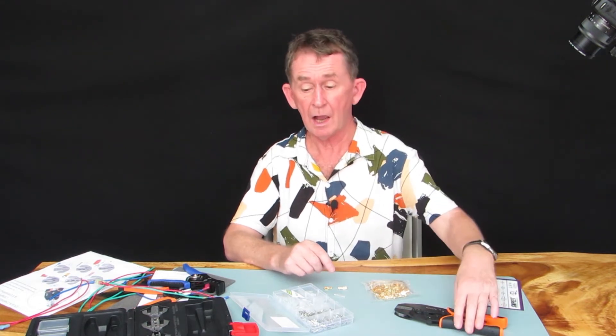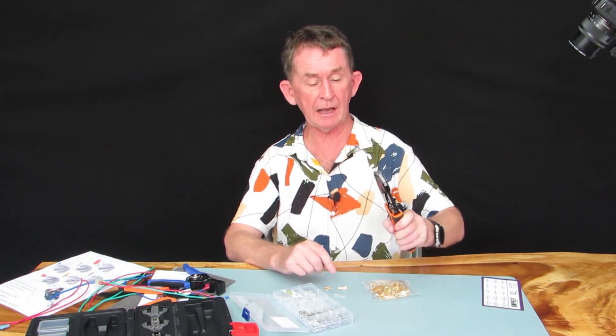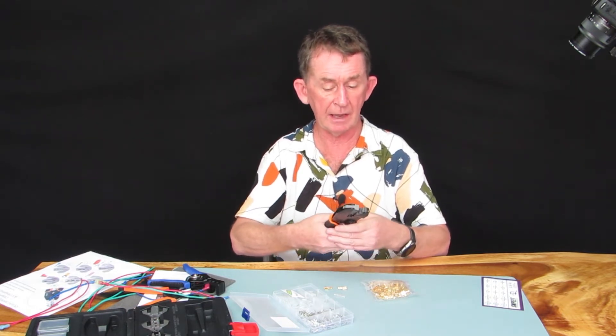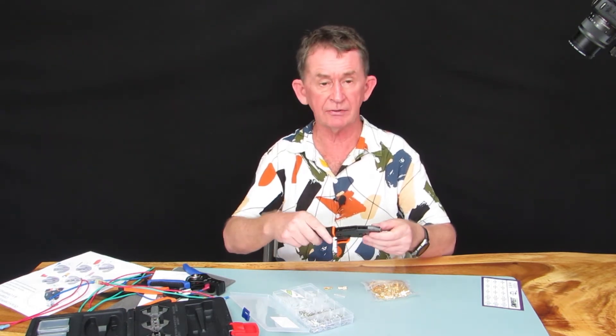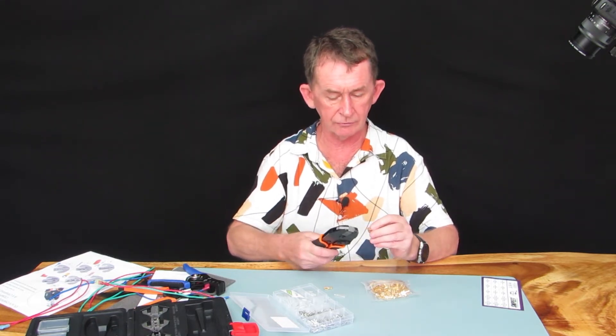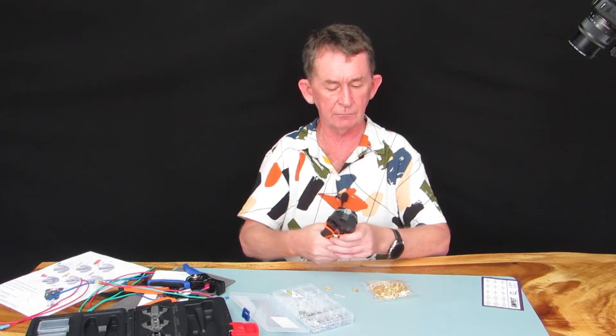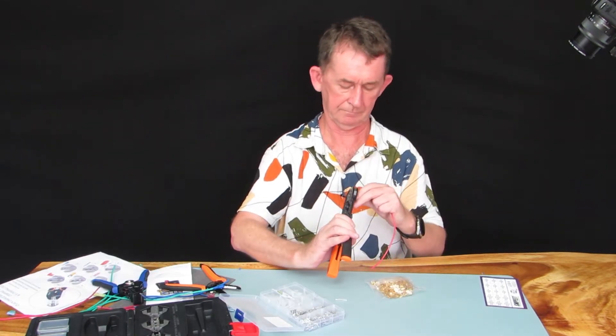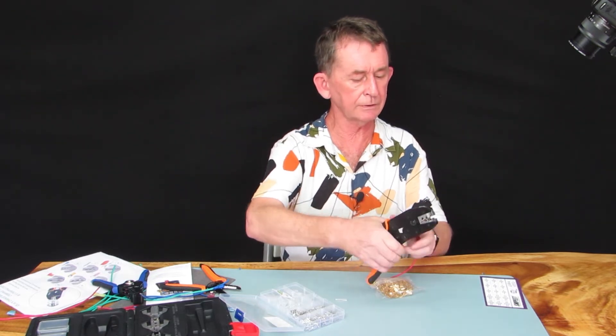I'm using a wire crimping tool — I will give you a link in the description where I got this from. I'd be using die number C; you may have to guess which one you are going to use, but normally the one that sits in is the one that will work.